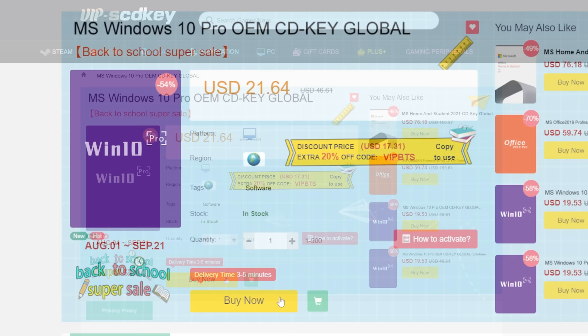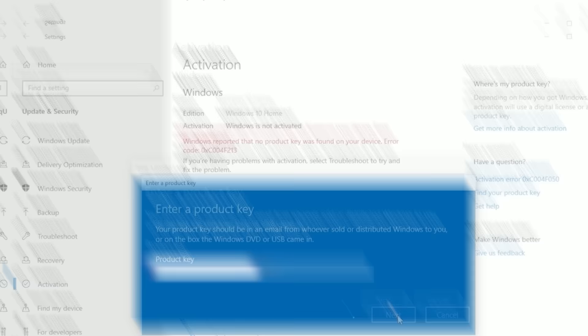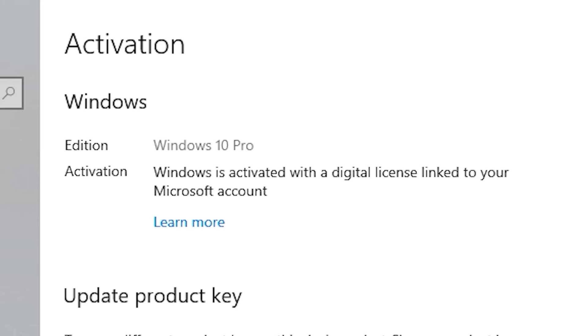To get rid of that annoying Windows activation watermark, head on over to VIP SCD Key. Purchase a Windows 10 Pro OEM key for a fraction of the price of retail. Just use a secure payment method like PayPal, enter your product key into your PC settings window, and say bye-bye to the watermark. Be sure to use our offer code SKGS for a sweet discount.